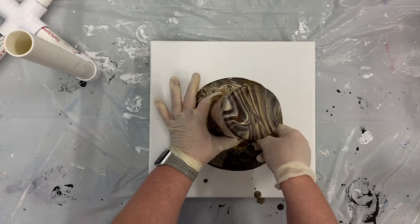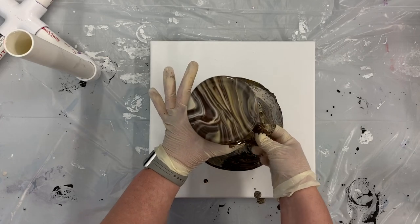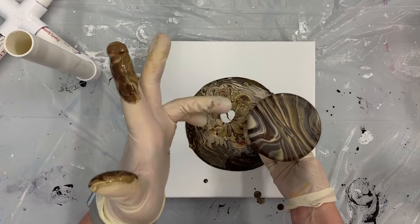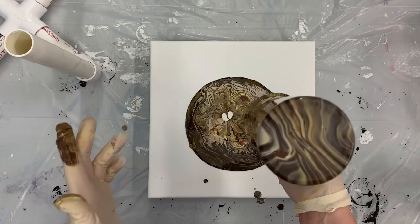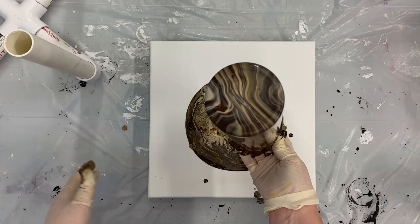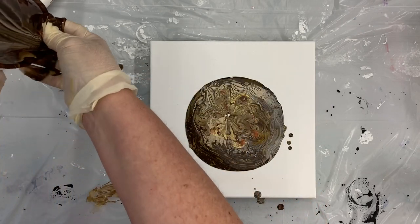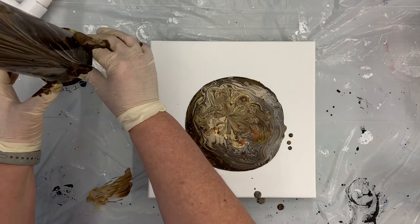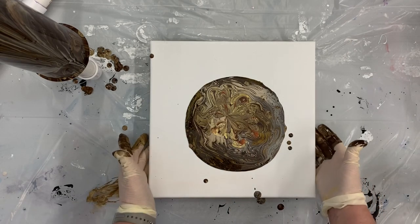I'm going to tilt this to the side to show you how it looks — it's quite slippery. Actually, I'm going to put it over here on my little rack since I've got it picked up, and then I'll move my camera to show you. I'll go ahead and let that drip, then take the camera and show you. Let's tilt this and see what we get with the canvas.